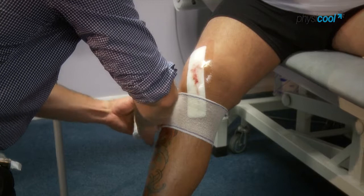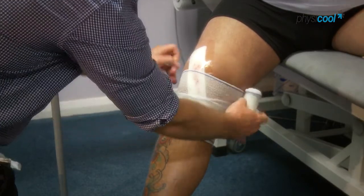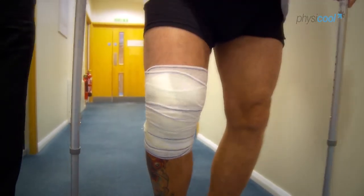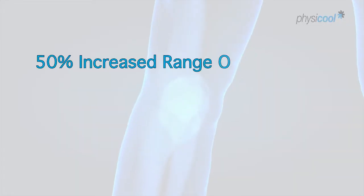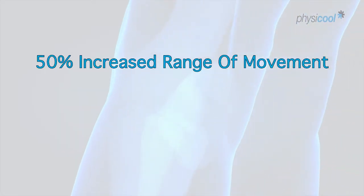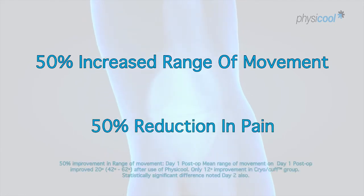I contacted Physical directly and set up a study at Dorset County Hospital, comparing them against our existing cooling products. In our trial we proved that the Physical group had a 50% increased range of movement on both the first and second post-operative days. In their pain scores, we showed a 50% reduction in pain on both the first and second post-operative days.